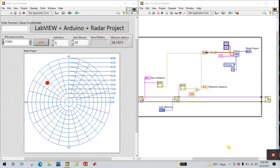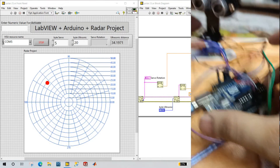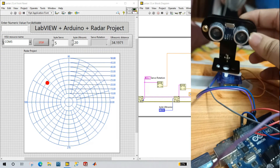First we need some hardware. First you need an Arduino. Second is a servo motor. You can see I have attached an ultrasonic sensor, like you see this ultrasonic sensor.